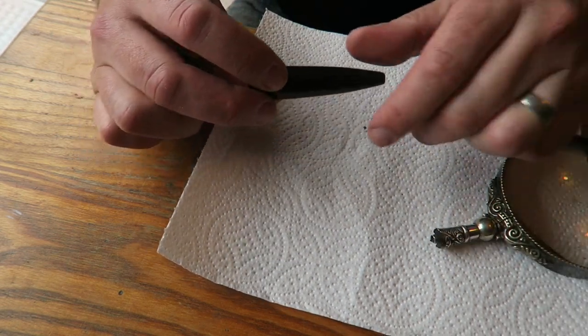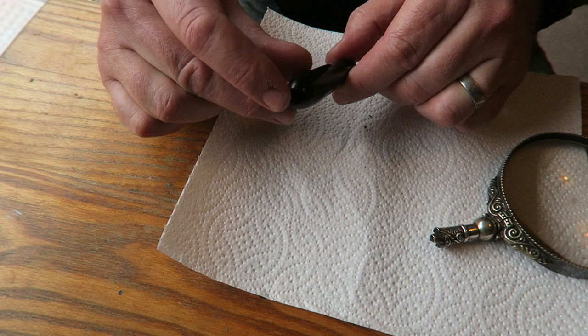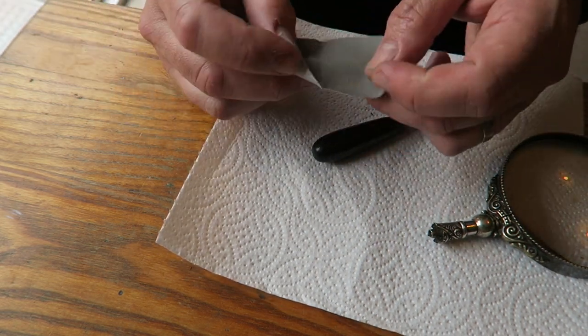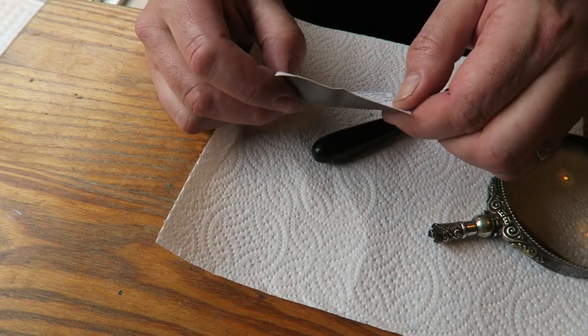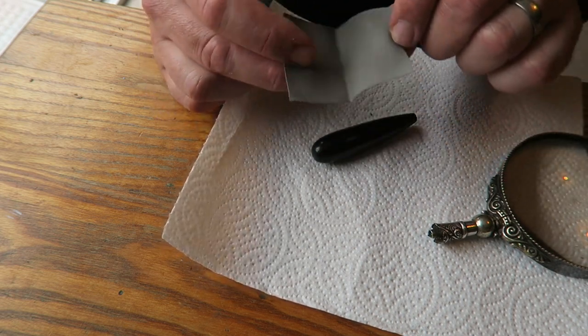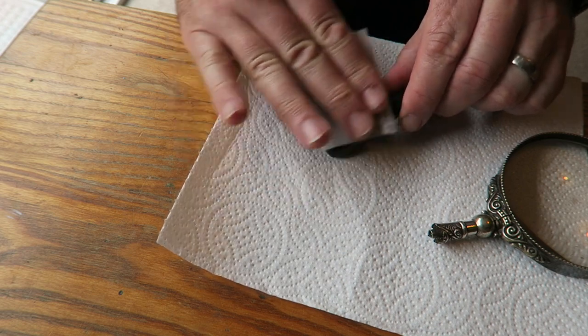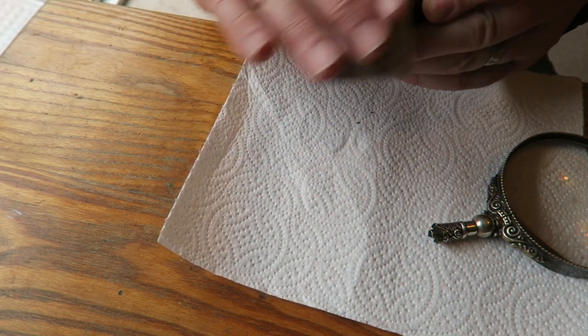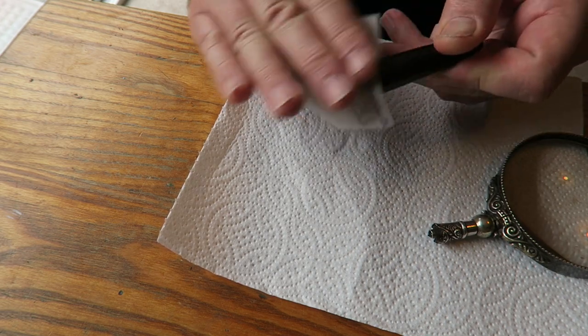It needed a fair bit of hand finishing on the end, and the way I get the final polish is using 12,000 grade micro mesh cloth — it's fantastic on blackwood. With lots of hand rubbing you can get it lovely and very, very shiny. It brings it up beautifully.